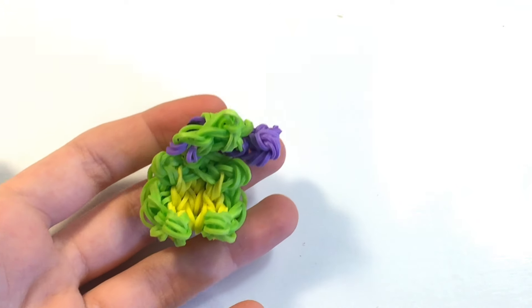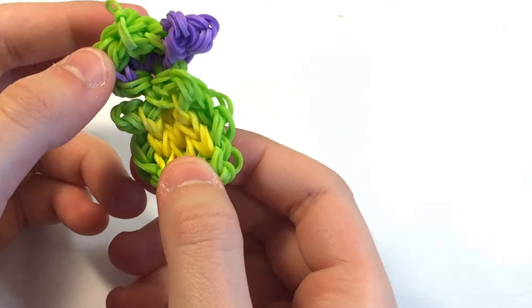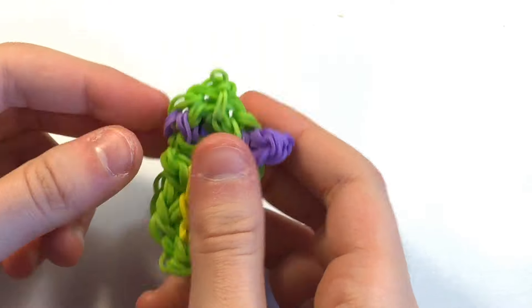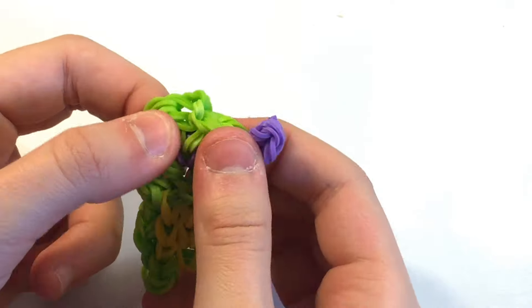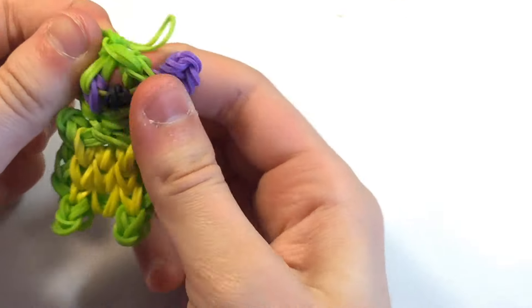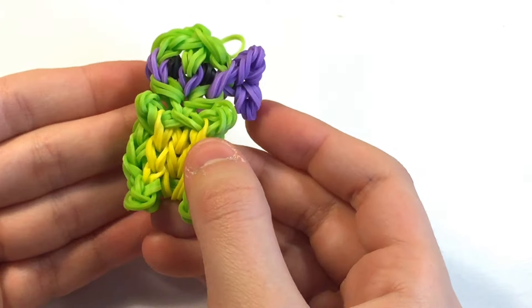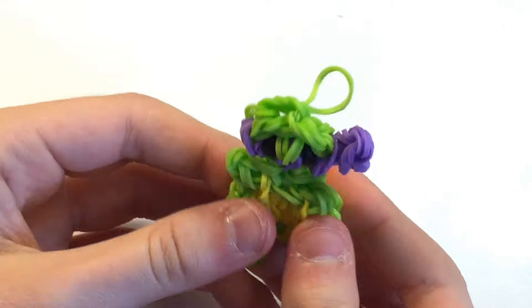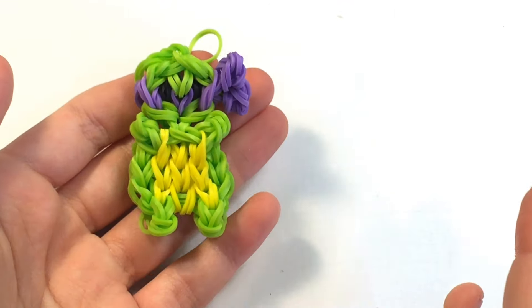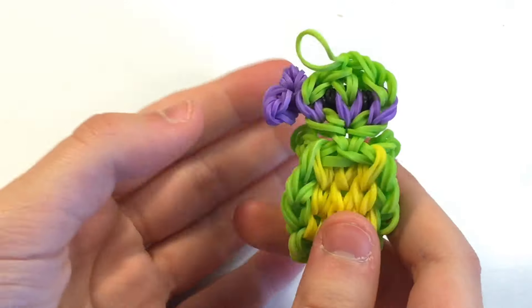I just took it off my loom and there are a few things you need to do because it is curled up. First, I am just going to stretch it out and kind of push my fingers through the back. I am going to grab my slip-knot band and pull it, and then you can just tug on these bands. This is a very exaggerated tie but it is still really cute. You can pull on the extensions and the arms and legs — and then this is your turtle! I think it looks absolutely adorable, and I think it is really cute how fat he is.